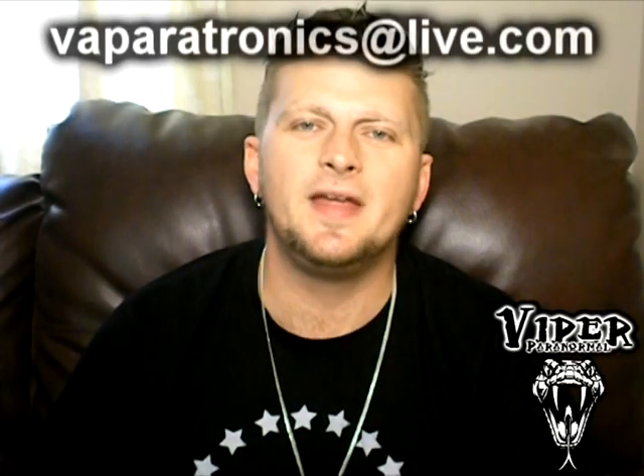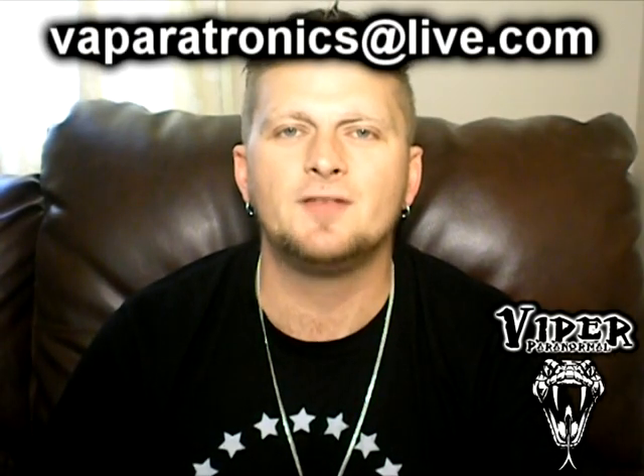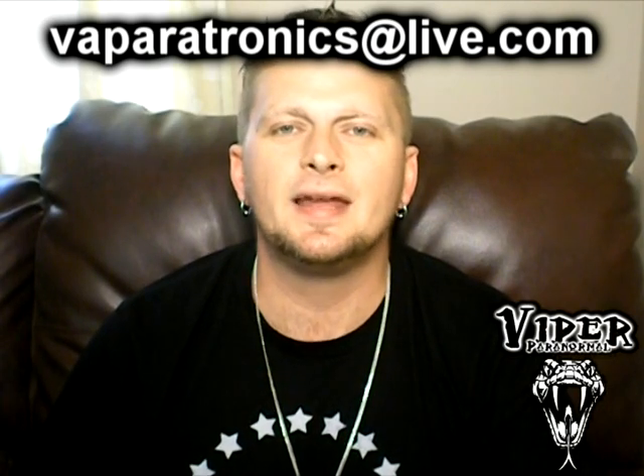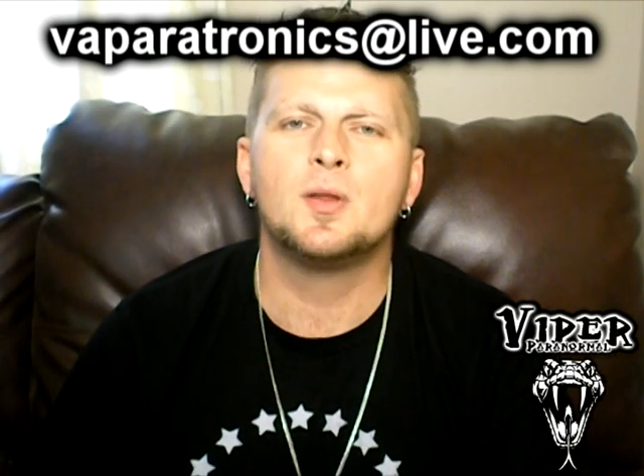Well, there you have it — the Green Ghost Hunting Laser Grid with tripod and mount. I hope you found this video educational. If you'd like to purchase one, you can send me an email at vaparatronics@live.com or visit us on Facebook — I'll include a link in the description. Thank you for watching our videos. Don't forget to check out our website at www.ViperParanormal.com. Please comment, rate, share this video, and don't forget to subscribe.